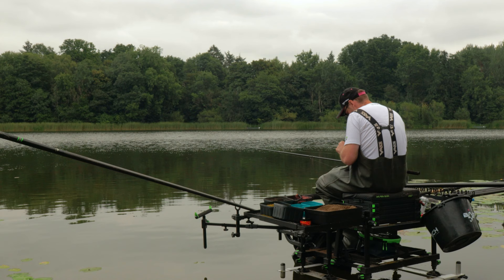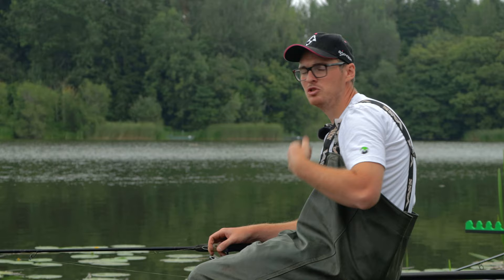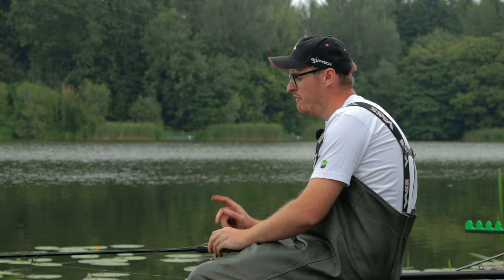Now this groundbait is a lot different to what I've put in on the pole. On the pole we've put a sweet mix in — no fish meal, just a nice sweet mix. On the feeder line we're going to be putting fish meal in.